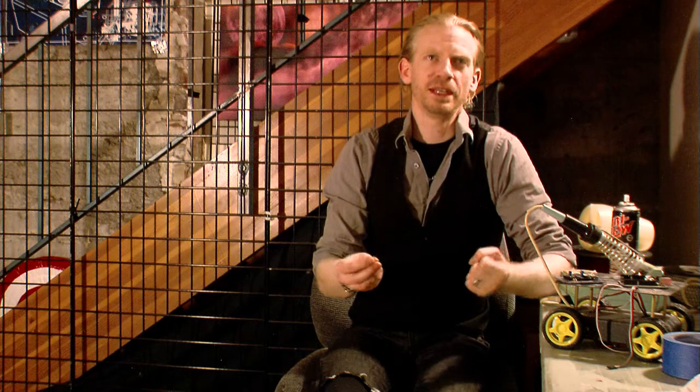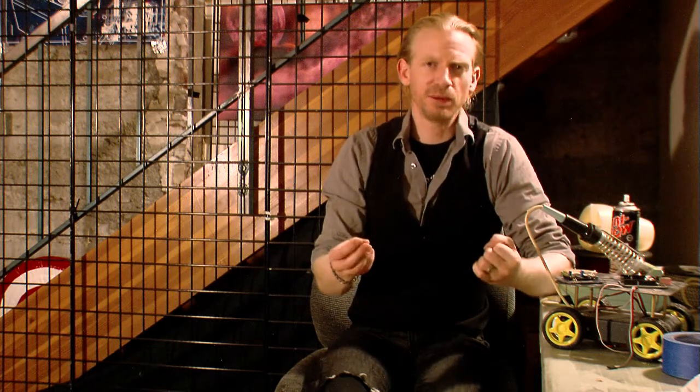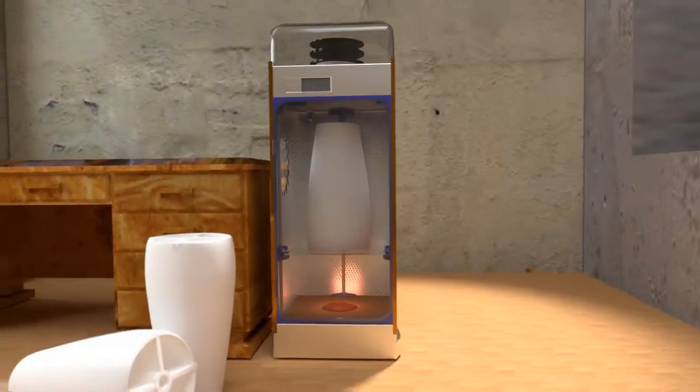Genesis Press bridges the gap between a desktop 3D printer and a large-scale rapid prototyping machine. Up until now, students have been limited to creating small fabricated parts. In terms of size, Genesis Press is not a desktop 3D printer — it's a printer that you put next to your desk.